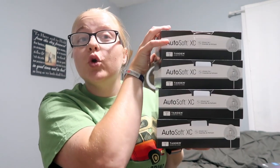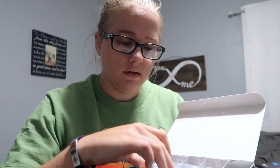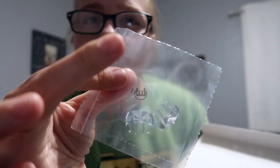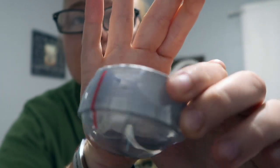This is how many infusion sets you get — it's four boxes, and each box has ten infusion sets in it. It comes with the little clips that you can put over your site if you are taking a shower or getting in the pool. I chose the Auto Soft XC infusion sets. The only reason I chose these is because I saw a lot of other type ones using them and I just liked everything about them.